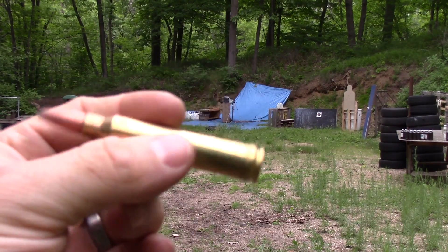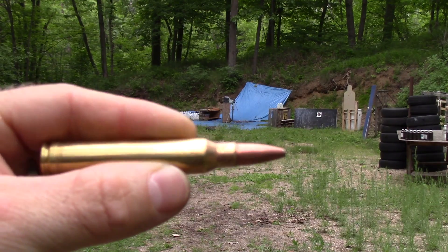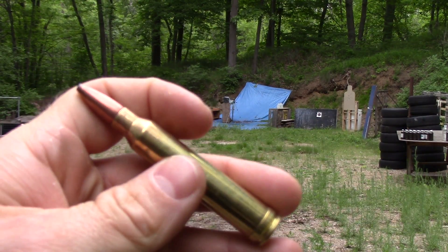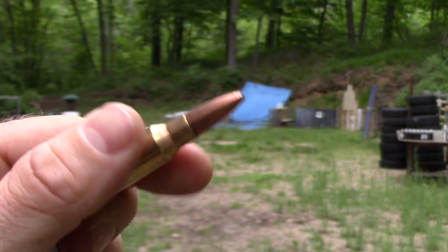Next we have some 180 grain soft point 300 Win Mag. This is very close to approaching the speed limit for this plate, but we're going to test it anyway to see if we can punch through it.